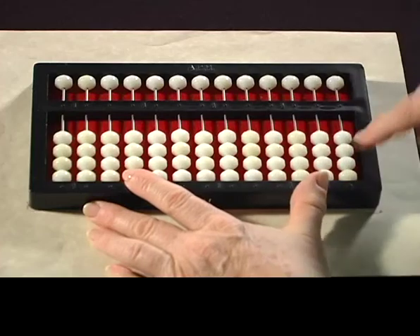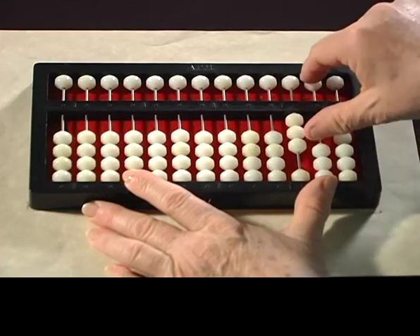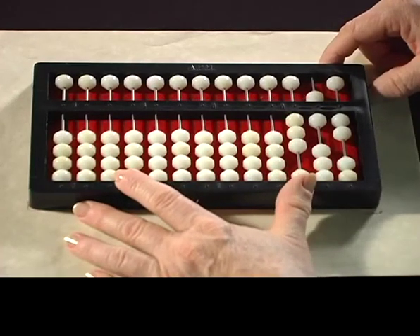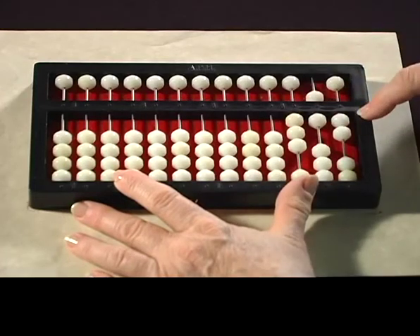Now let's set this number. Okay, read that number on your abacus. That number is 362.